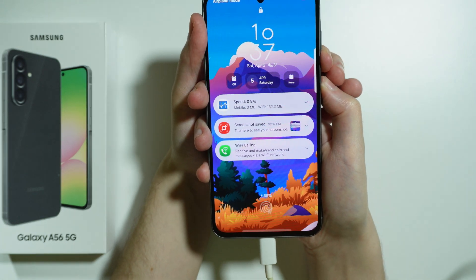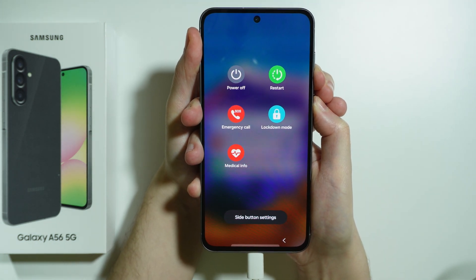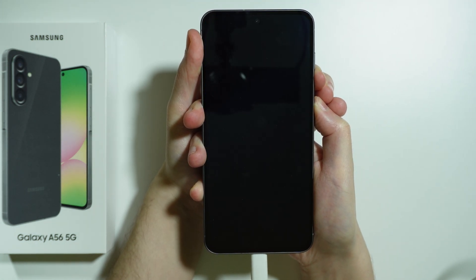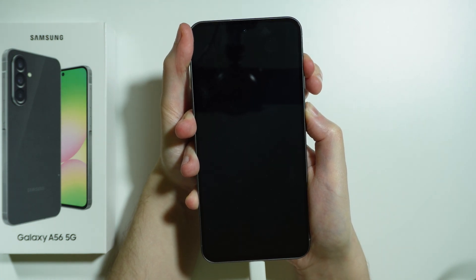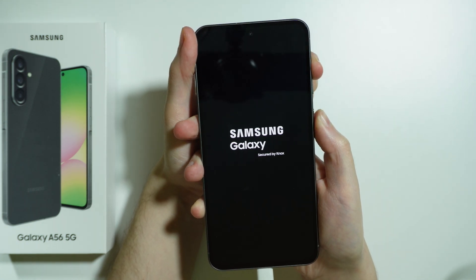So let's do this: press and hold power button and volume down, switch to power button and volume up, and now just volume up.